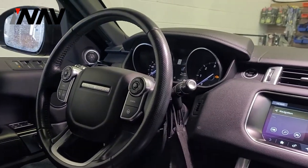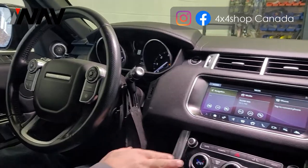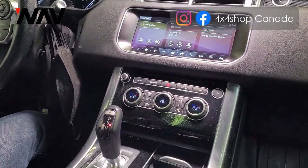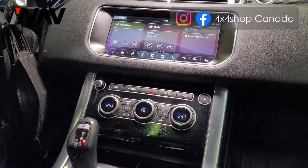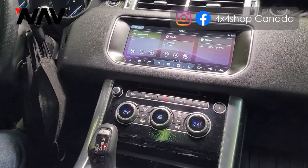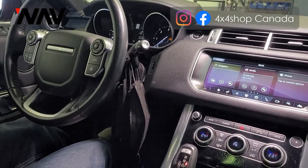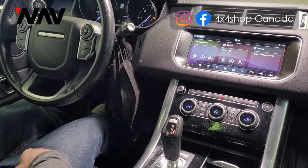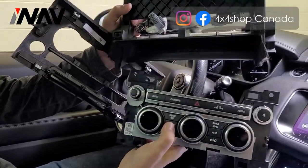Hi everyone, this is Fred from 4x4 Shop. Today we want to show you how we change the climate control in a 2017 Range Rover Sport. That's how it looks before installation, and we're going to show you a plug-and-play installation for climate control, changing it to fully digital.